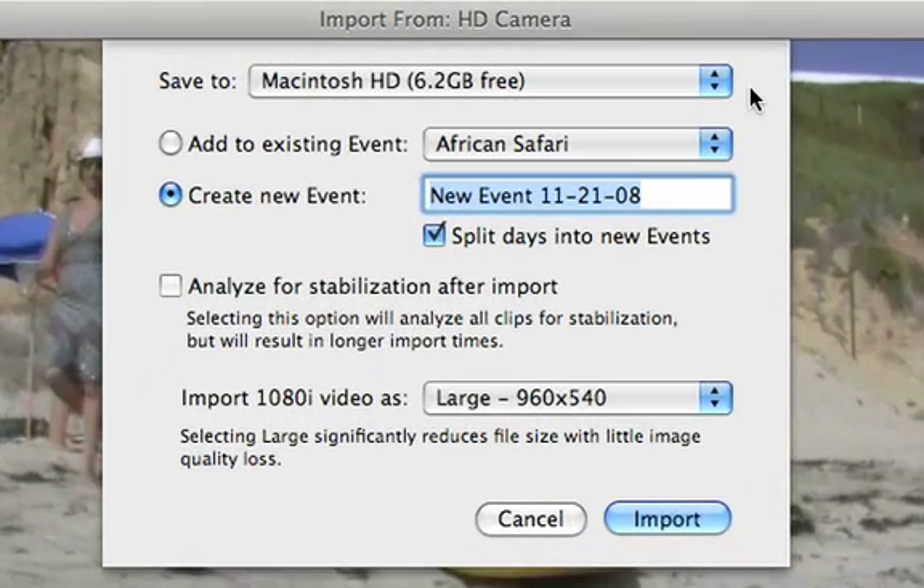The next step is to choose where you want your video to be stored. If you have an external hard disk connected to your Mac, you can store the video on it instead of your computer's hard disk. Then, type an event name to create a new event for this video, or choose an existing event to add the video to.